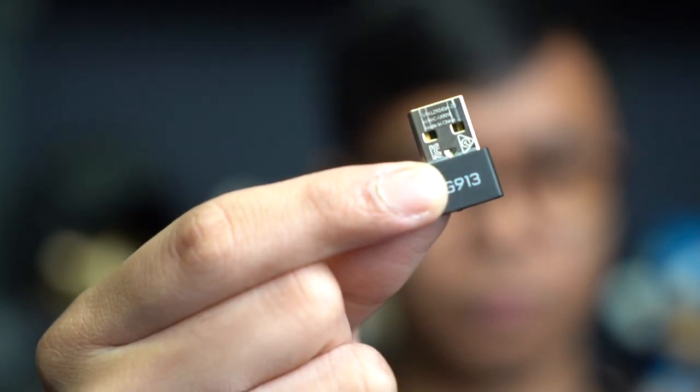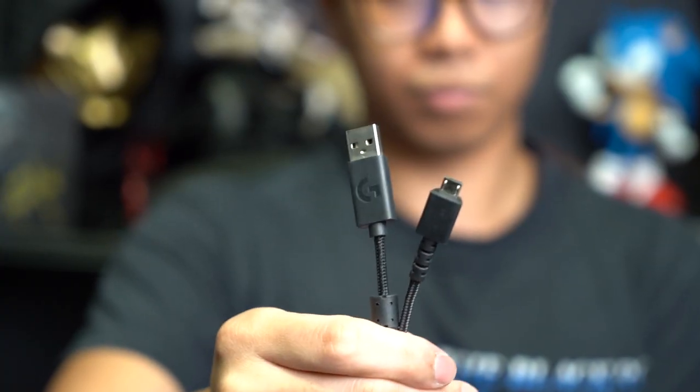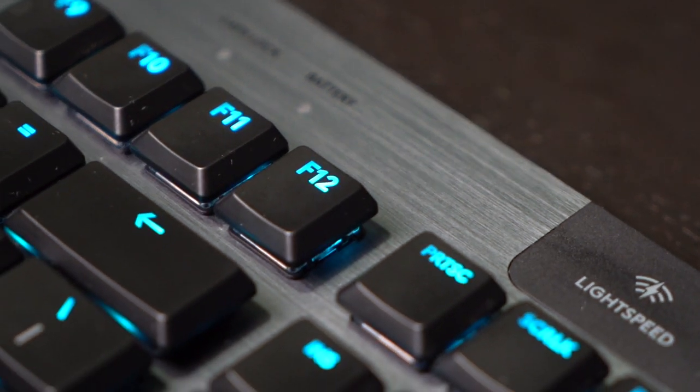So right out of the box, the Logitech G915 comes with a USB receiver, a USB extender, and a charging cable, all decked out in a sleek black steel-reinforced body with a brushed metal effect.